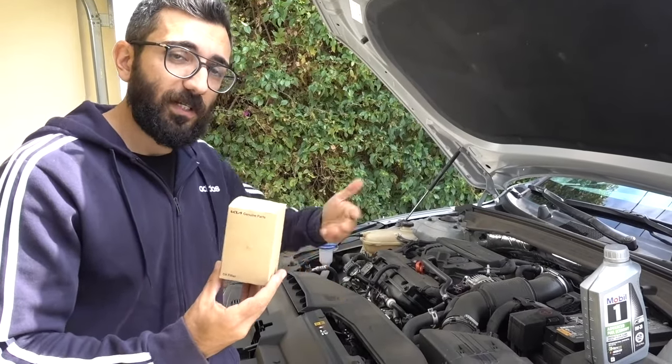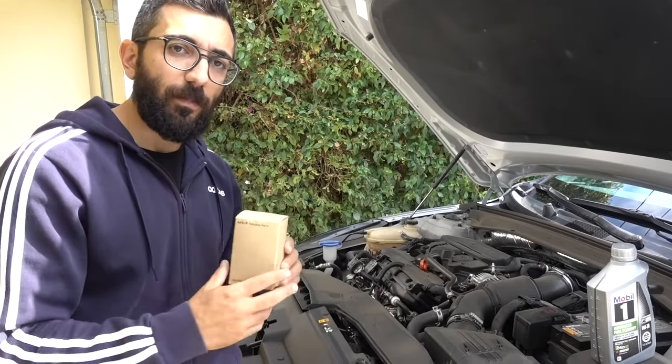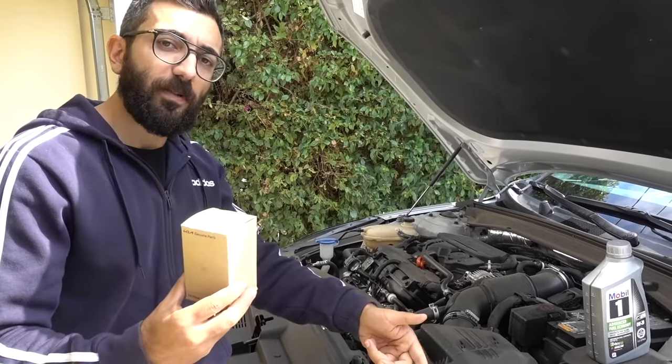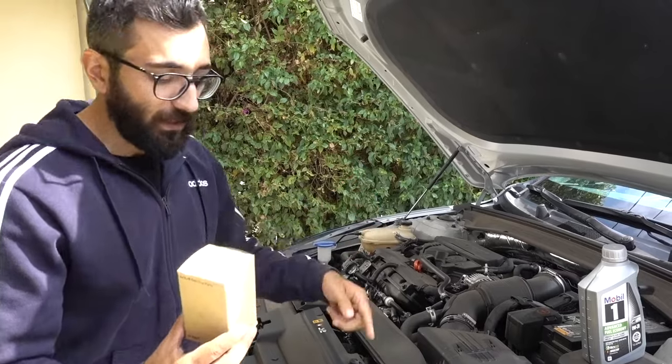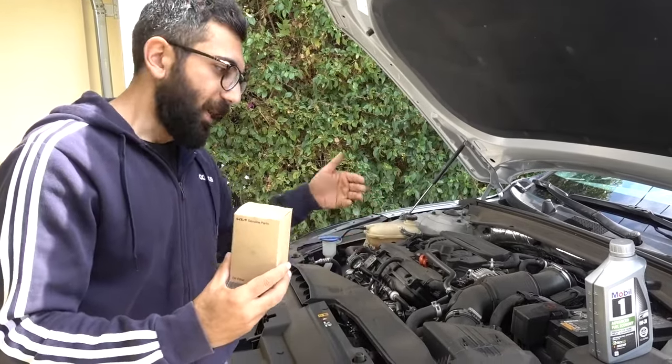All the parts I'll be using I'll link in the description and pop up on the screen. If you have any questions during the process, comment down below and I'll be replying to all the comments. I drove the car up on the ramp, let it warm up for a few minutes, and now let's get underneath and start the oil change.